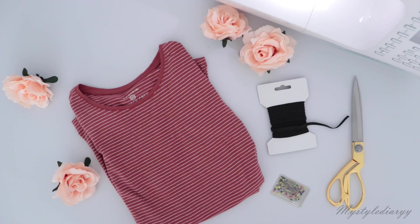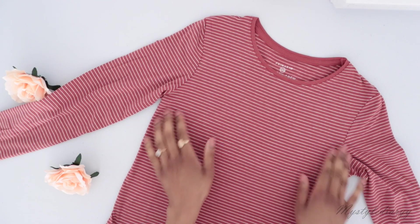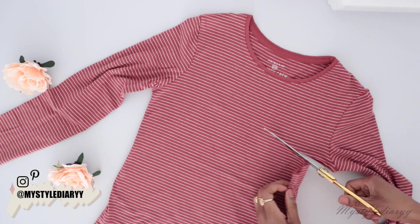These are the materials that you will need. Now let's begin. Start by laying your shirt on a flat surface and make it wrinkle free with your hands, then cut a new neckline starting underneath the armhole till the neckline of the top.